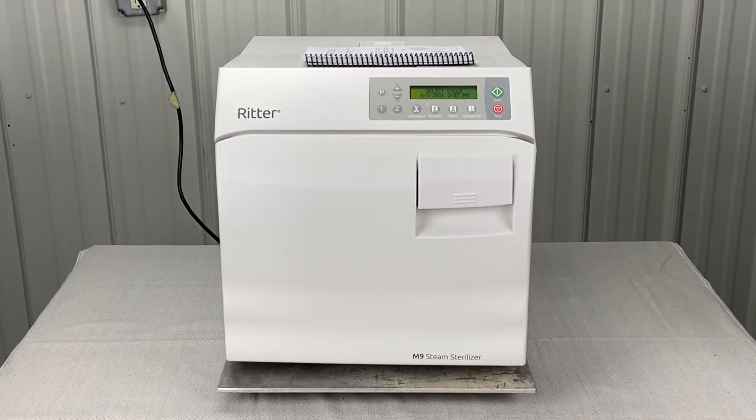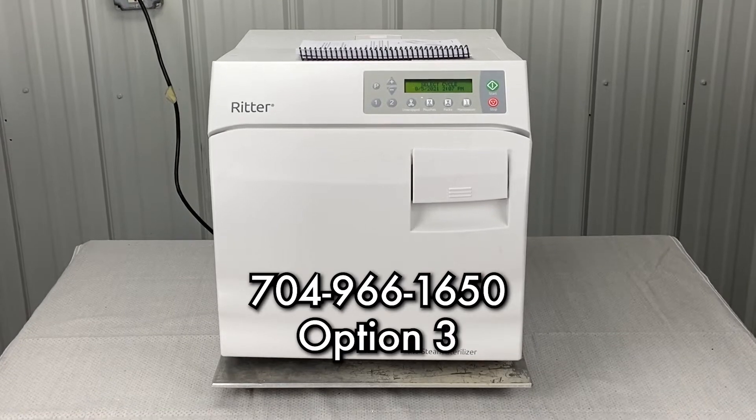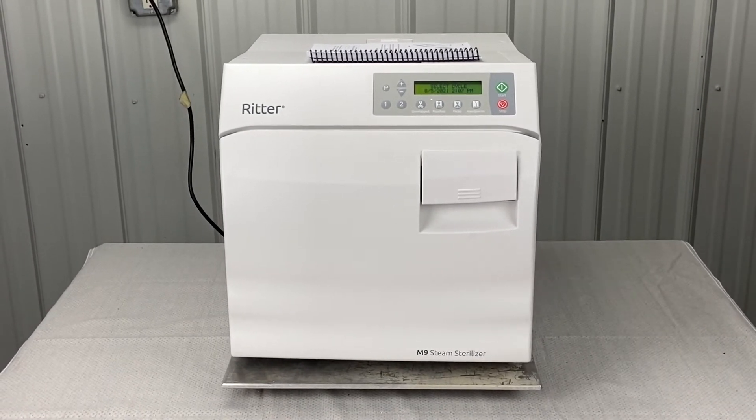Andrew here, Sterilizer Autoclave Solutions. 704-966-1650, option 3 for free technical support. Right now we will talk about weekly maintenance.